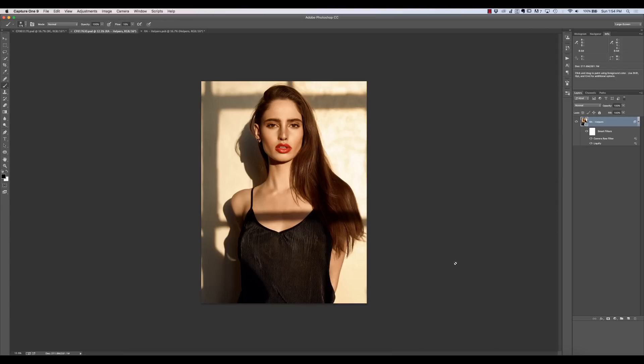We're not going to go into depth on particular topics because I've got a lot of courses on things like dodging and burning and color corrections. But what I wanted to do was look from start to finish at how we assemble a fashion, portrait, or beauty photo. The workflow is really the same regardless — it's just how much of each thing we do. My workflow is always the same, and we're going to look at a non-destructive approach that makes photos look realistic.